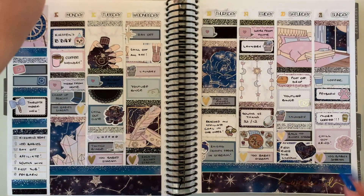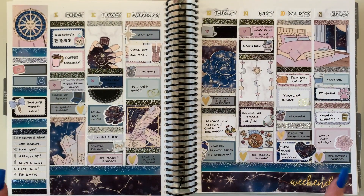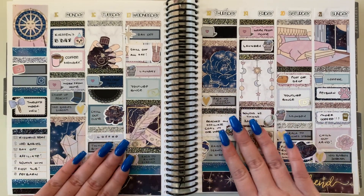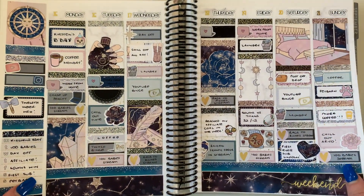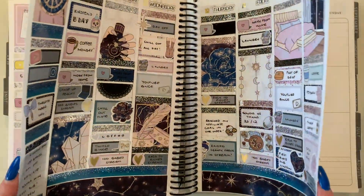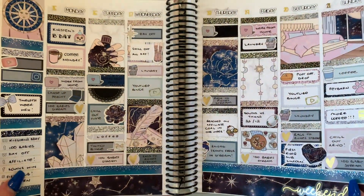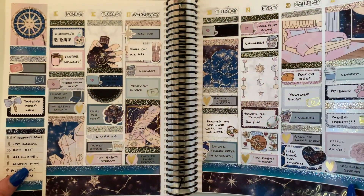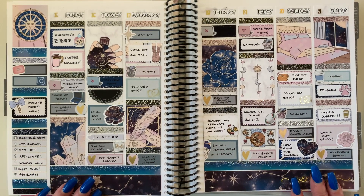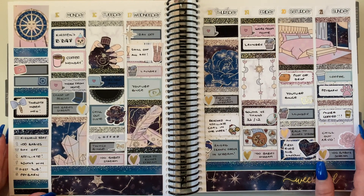I'm really really happy with how the spread turned out. If you have any comments or feedback, leave them in the comments below. Please like and subscribe if you haven't already, and give me a thumbs up - it really supports my channel. I'll reply to your comments below. I'll see you all in my next video, bye for now!